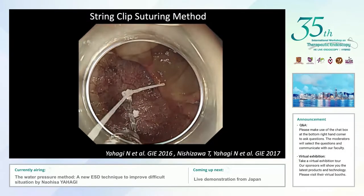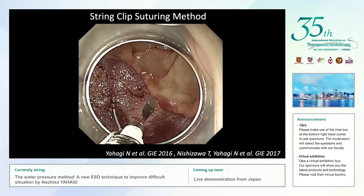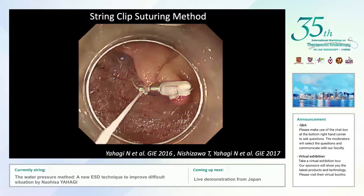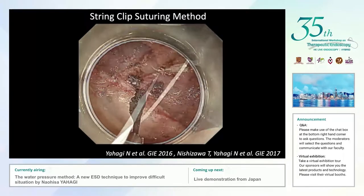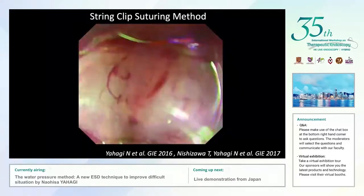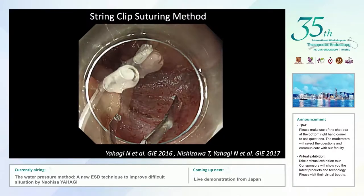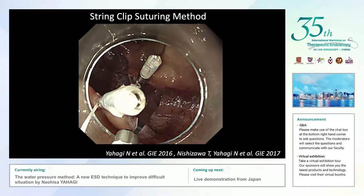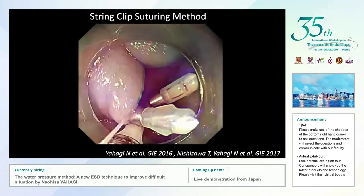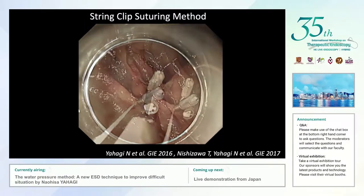I would like to show you the actual procedure of the string clip suturing method. We can see the introduced end clip together with the surgical string tightened onto the metallic arm of the end clip, anchored at the distal edge. Then a second end clip is introduced, intentionally capturing both the mucosal edge and part of the muscle layer, and a third end clip is prepared just beside the previous clips, pulling the string to approximate the large opening.